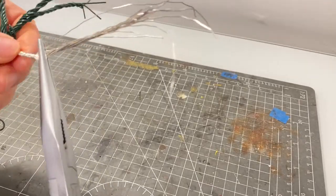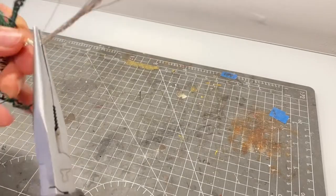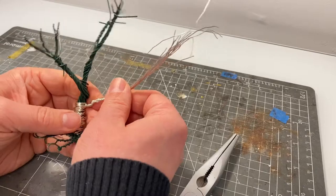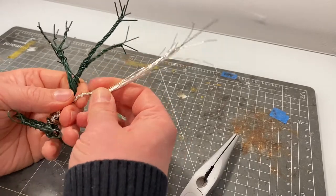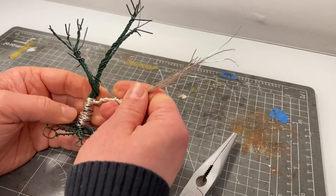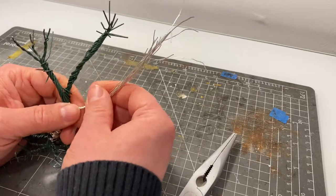As this wire is thinner I'm going to be using it to make smaller branches up the tree, so I need to think about that when I'm twisting. I grab the point where I want the first branches to deviate from this main branch and twist from there. It will leave the branches to the outside free to be moved in any way you like, whilst creating a nice strong branch structure below that.